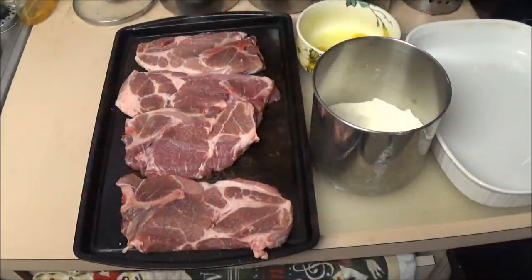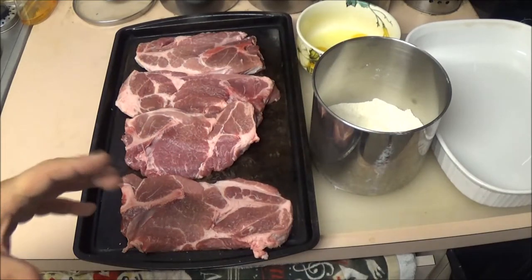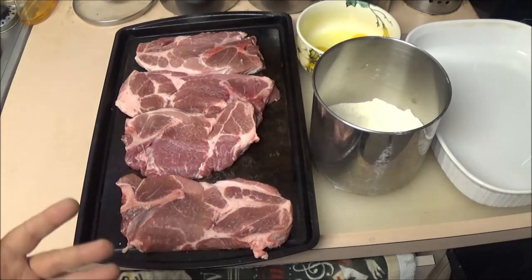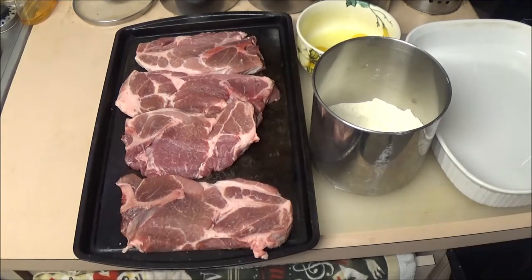Hey guys, Chef Shea Bear here. Today we're going to make some breading. We're going to bread these pork chops and see how they turn out. Now this is not just a special recipe or anything like that — it's just kind of how I make it. I make it a little different every time, but that's a good thing about when you're doing it at home. You do it how you want it and how you like it.